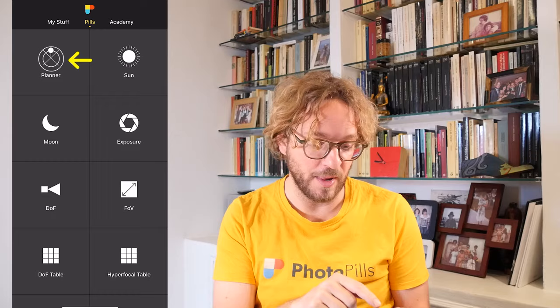As always, the first step is to plan a cool photo. So go to PhotoPills, tap on Planner and plan your Moon shot. If you wish to learn how to plan these kind of photos with the Moon and an interesting subject, watch this video!